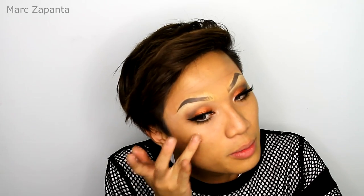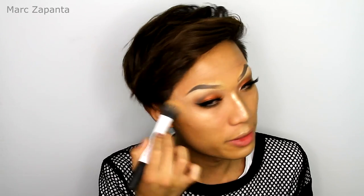So before foundation, I'm going to illuminate and strobe my face using BB Plus Illumination Facial Cream from Gerard Kismetix. I'm just going to apply that to the tops of the cheekbones, the nose, a little bit here, and just blend that out.